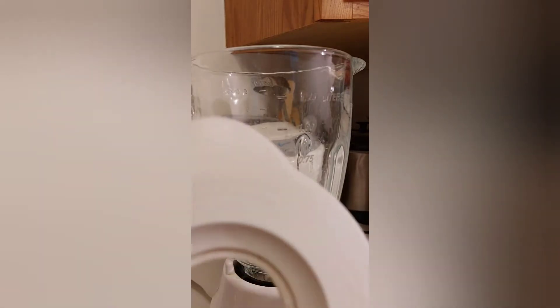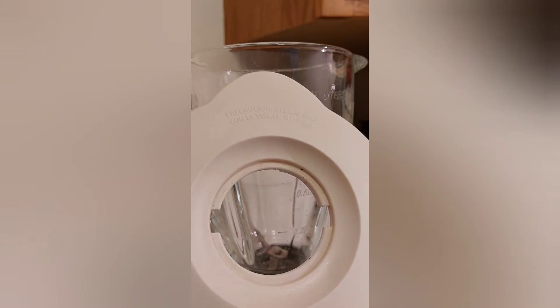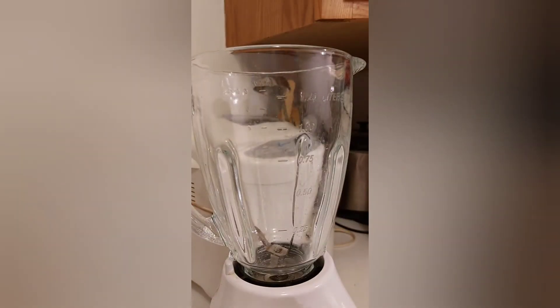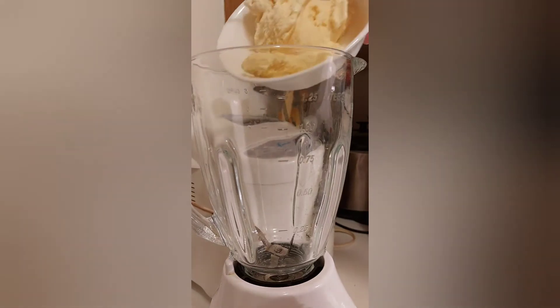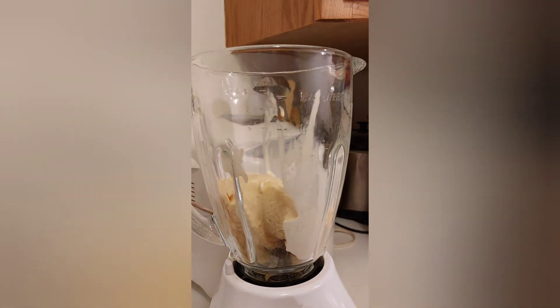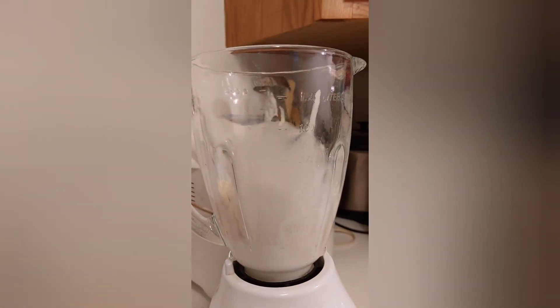The first thing I did was I removed the inner piece so I can pour the chocolate syrup in while it's blending. Now add the ice cream — and mind you, I added more than a cup because I like mine thicker — a little bit more than a cup. And the milk goes in. Now I'm putting the lid on.